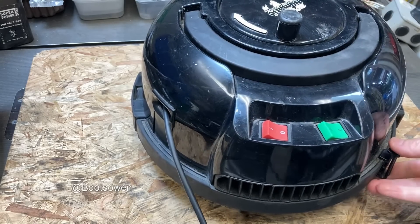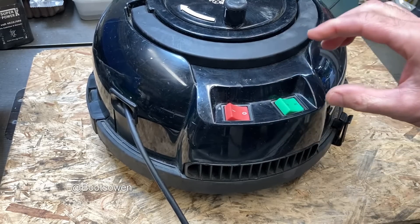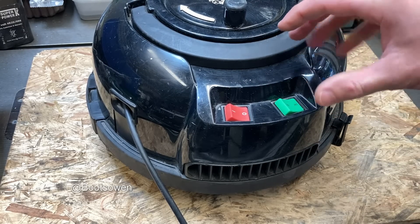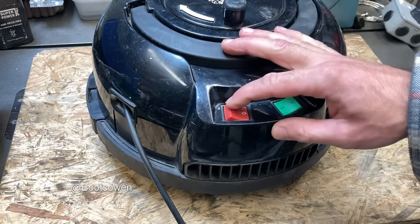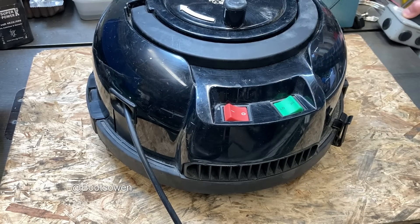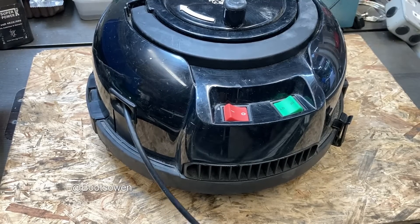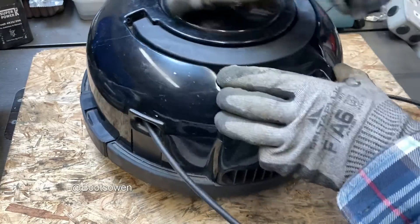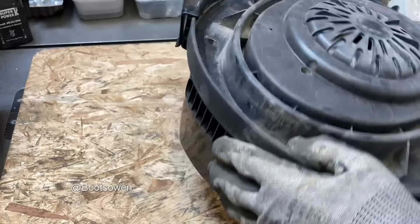Nothing particularly interesting about it other than, if I turn it on, it sounds like the motor's spinning but something's not, and there's a kind of a smell of electric burning off it. I'll put it on low. So I'm not going to run it any longer. I was told that smoke had come out of it, which is not a good sign. But if we can do anything for it, we'll do something to help someone out.